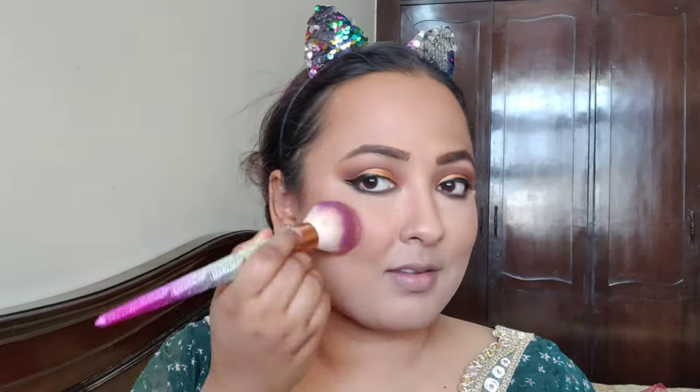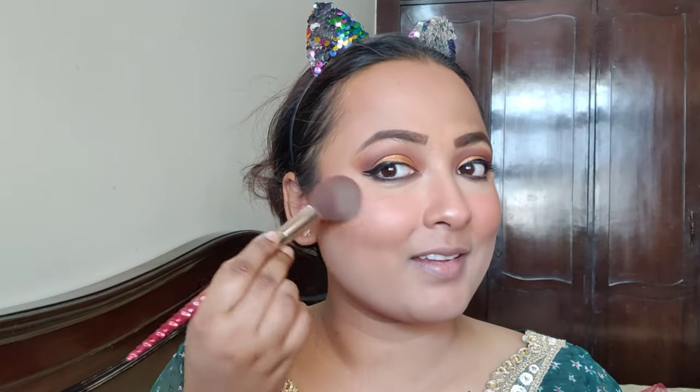I will clean it with powder, then I will blush with Faces Glam On — very well, because it is a coral shade that looks very beautiful on Indian skin tone. Here I am taking Maybelline Highlighter Molten Gold, which looks very pretty. I will highlight the inner corner with that shade.